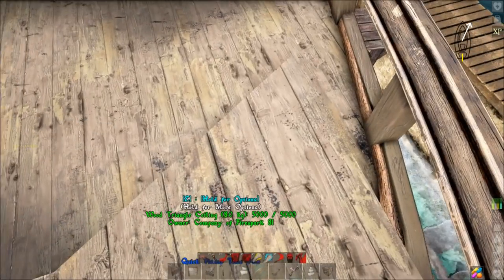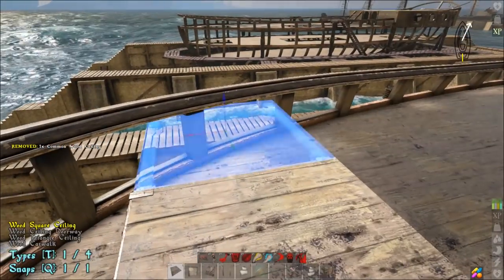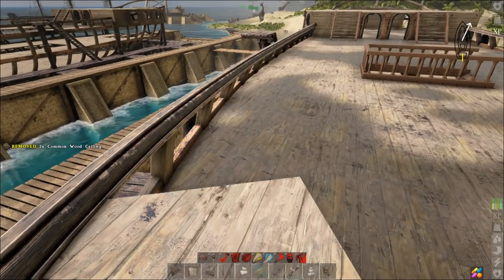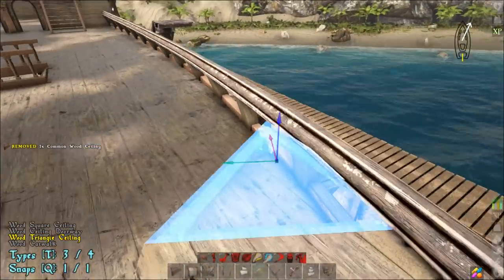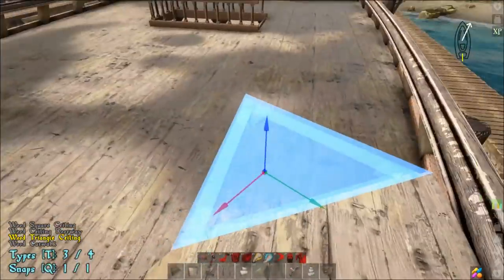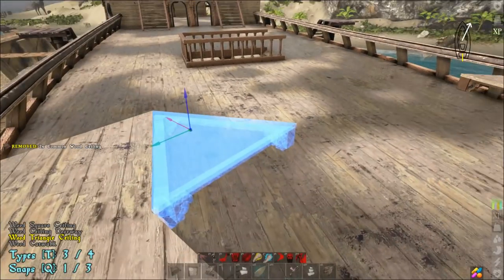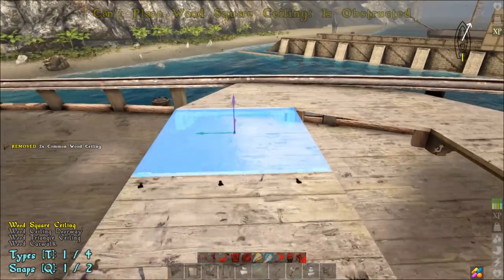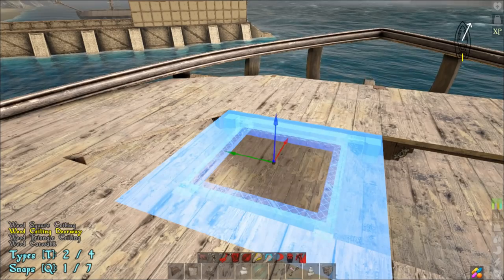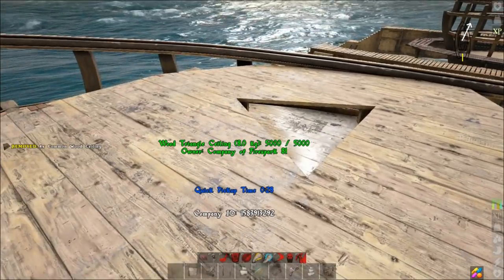Do the same thing over here: triangle, then a square, then back to triangle. See how that gets it really nice and close without sticking out. Now do the triangle piece again, triangle piece again, use square pieces across the front, then fill this in with triangle pieces like that.